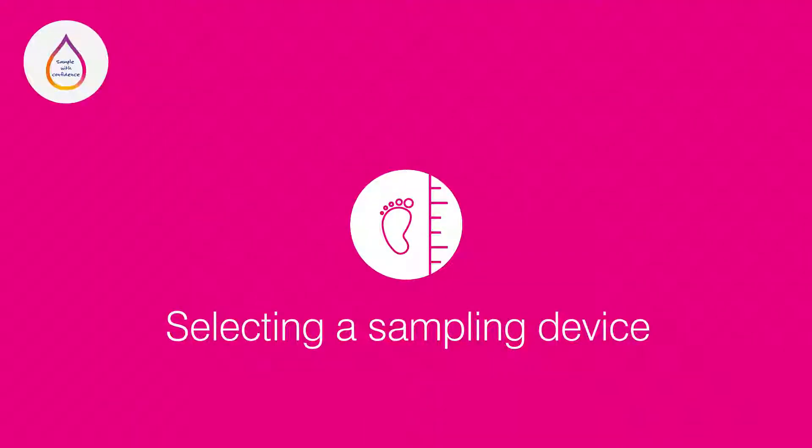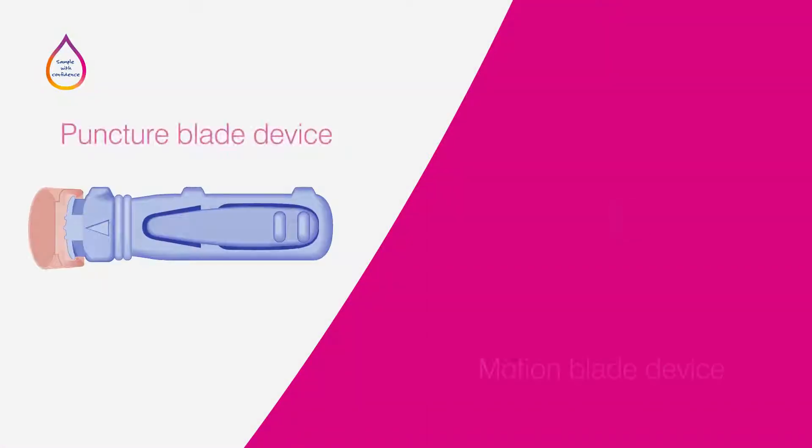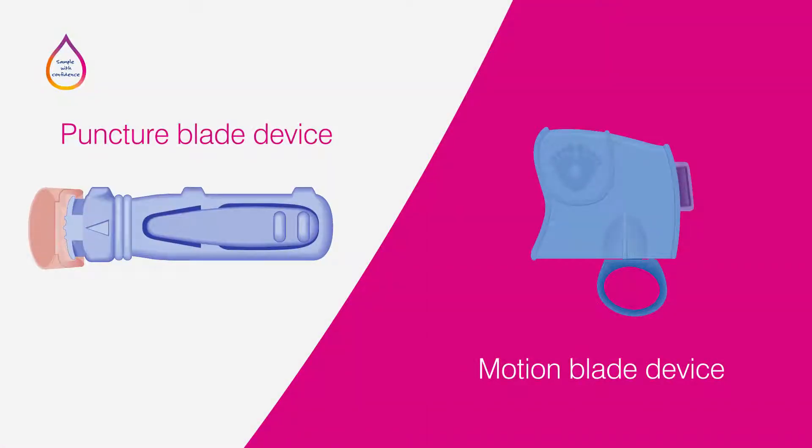Selecting an appropriate heel incision safety lancet. The heel incision safety lancet should be selected according to the age and weight of the baby or infant and the type of test you are performing.